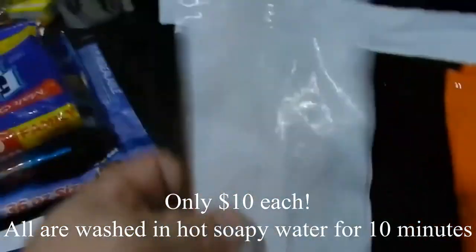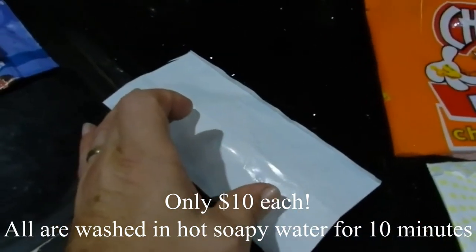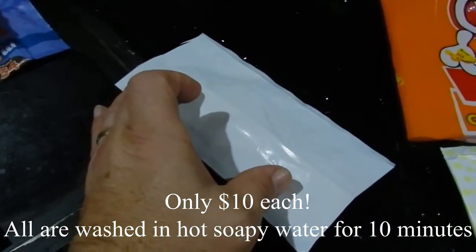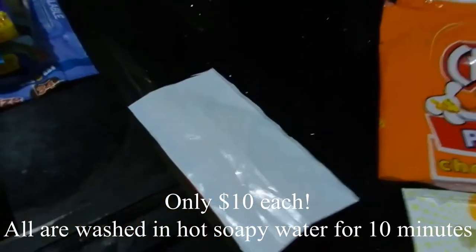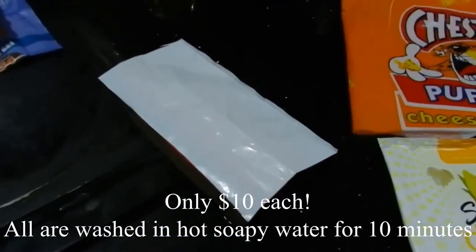You're going to need two of these, and then what you're going to do is put a piece of plastic in there. I use a sewing machine — you can do this by hand if you need to, or you don't have a sewing machine. It takes a little bit more time; it takes me about an hour to make one of these. So let's go over to the sewing machine now.